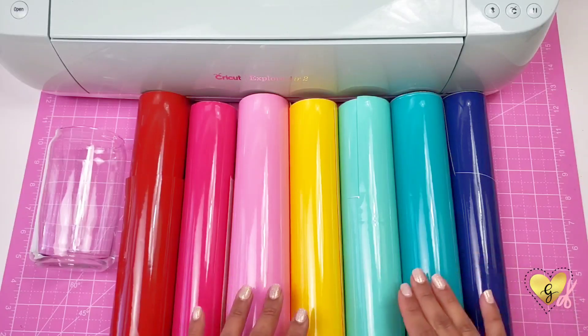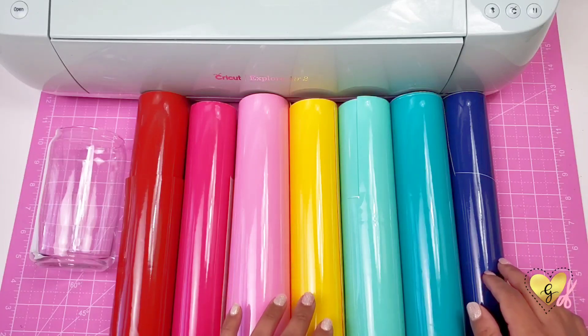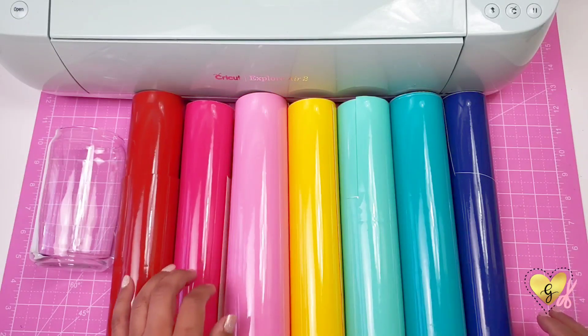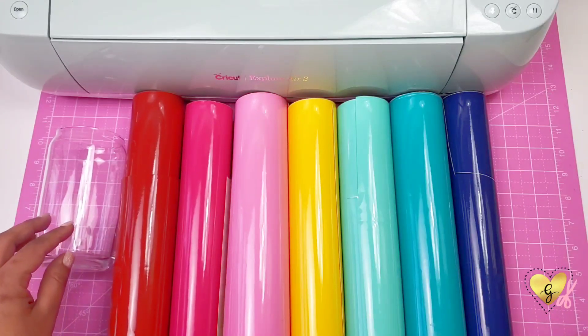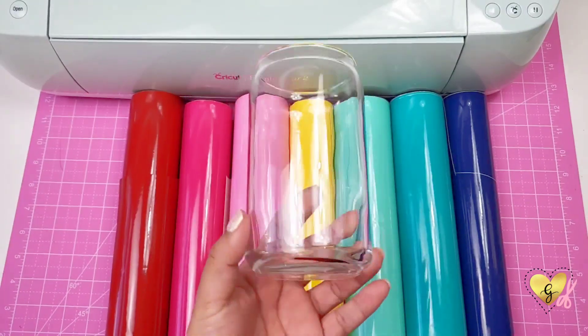Here are the colored vinyls I'm using — seven different colors: a navy blue, two teal colors (one dark, one light), a yellow, a bubblegum pink, a hot pink, and a red. For my glass I'm using a 16-ounce beer can shape glass — you can get these on Amazon and I'll leave the link in the description.